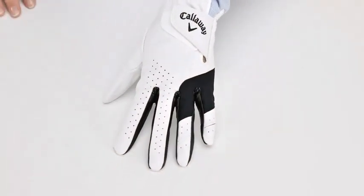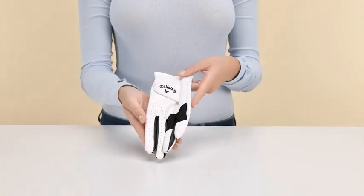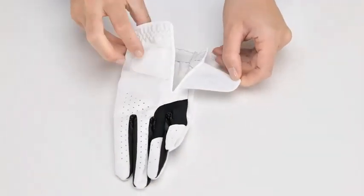Today we will be reviewing the Colorway Men's Weatherspan Premium Japanese Synthetic Golf Glove. Our reviews are based on in-depth research and product analysis, so let's dive in.